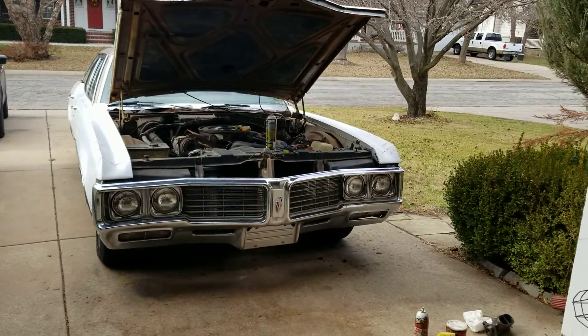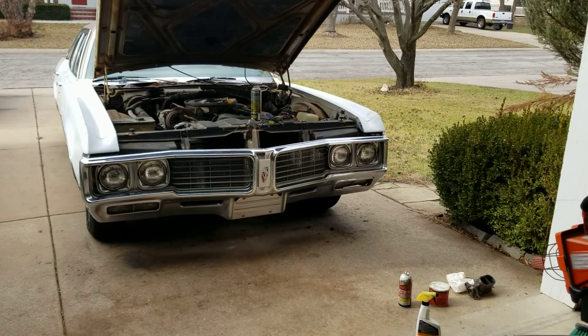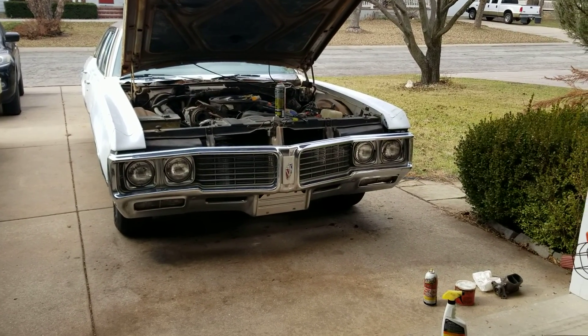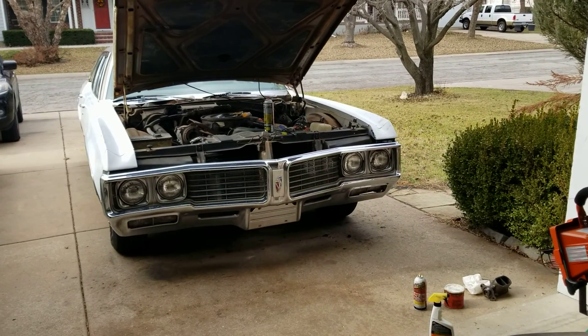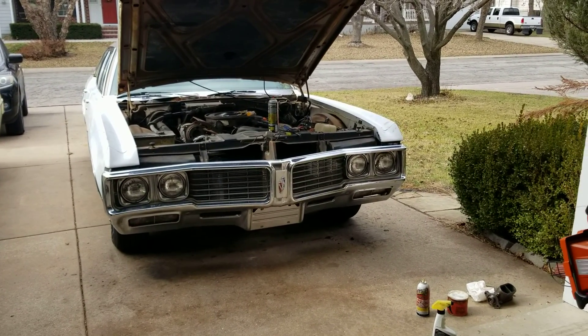I'll show you the installation of it on the next video. Bye.